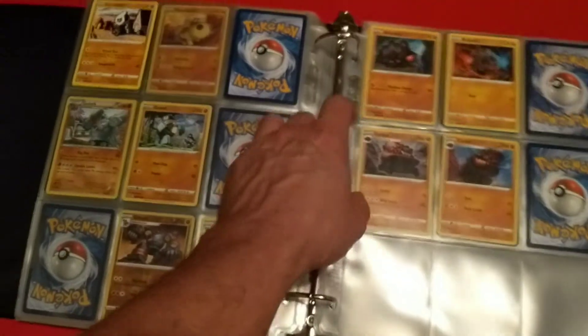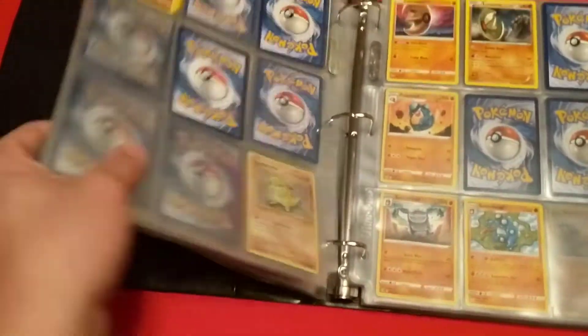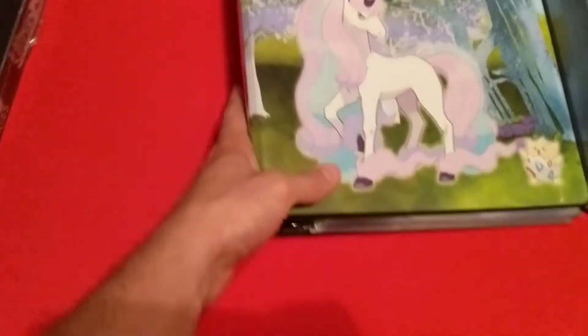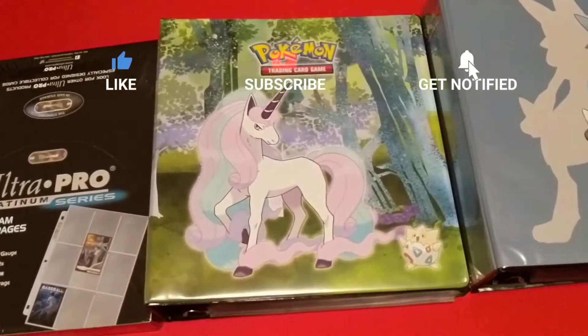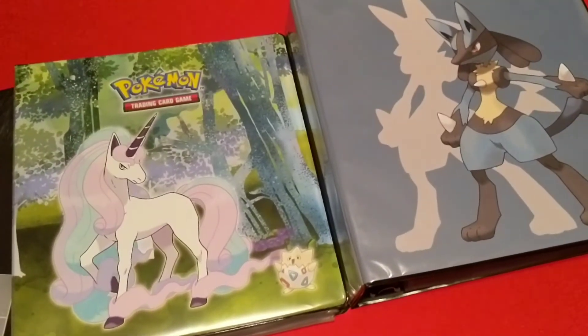Yeah, I guess that's everything for this video — it's a lot shorter video, but that's everything I got for supplies. If you like what you've seen, don't forget to like, subscribe, comment down below, ring the bell to keep up to date with my latest videos, and as always, have a great day.